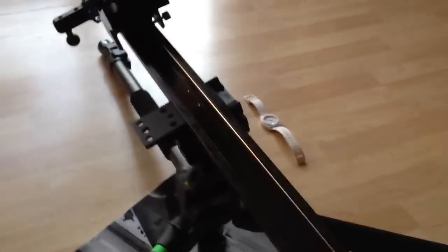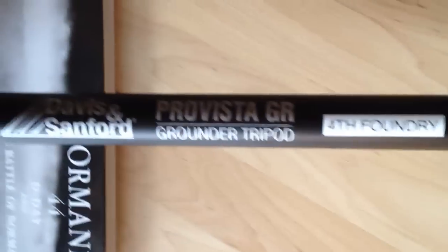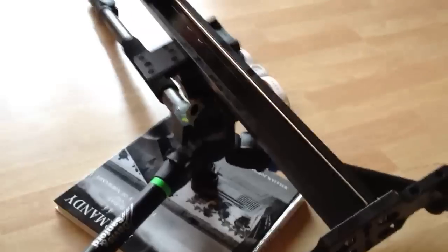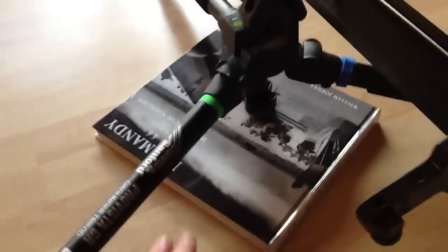Got it on the Davidson Stanford tripod — this is the grounder, which as you can see gets very, very low. I just have a book here for extra support with all this weight.